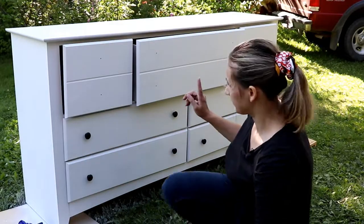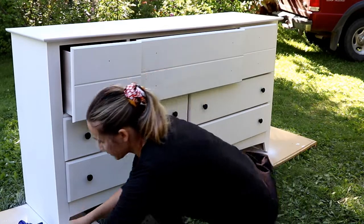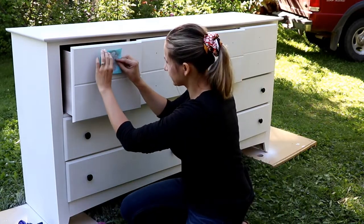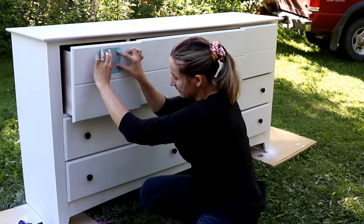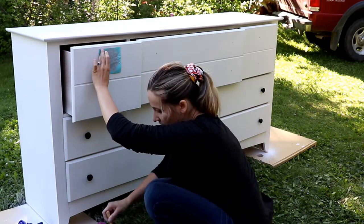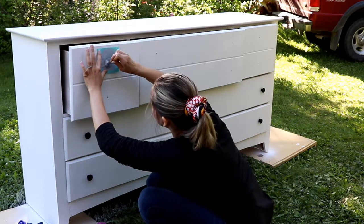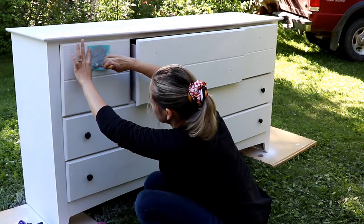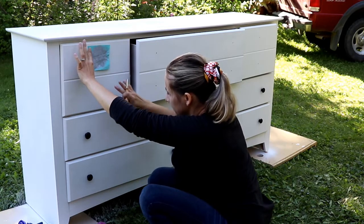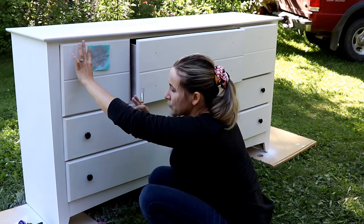I will be putting the stencil on each of these doors — put it on the center, just like that. Take a brush, apply a little bit of paint, and just go slightly like this. I decided to do just the top doors, not the bottom ones, because I think it would be too much.